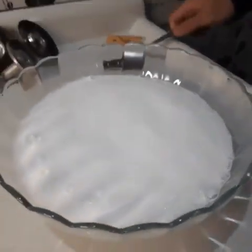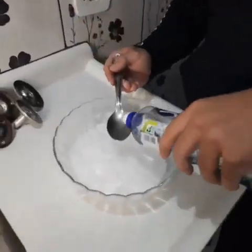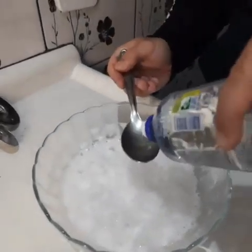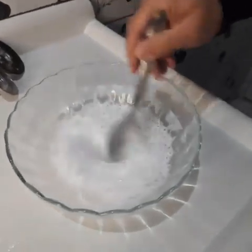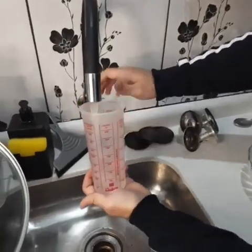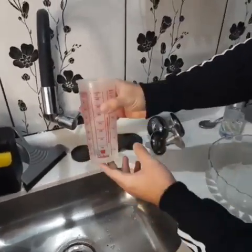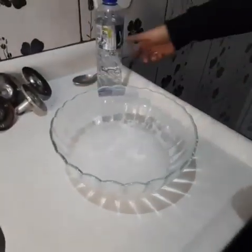Now let's add 2 tablespoons of dishwasher soap. You can use any brand, it's up to you. The dishwasher is gonna help with the grease too. Mix a little. And finally, we're gonna add 100 milliliters, or about 4 ounces, of regular water. Stir again.